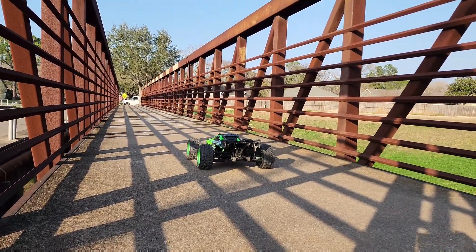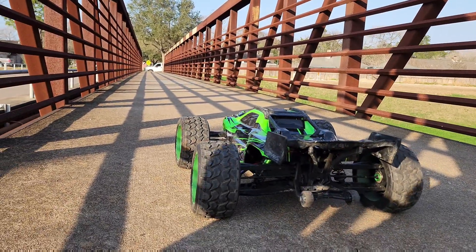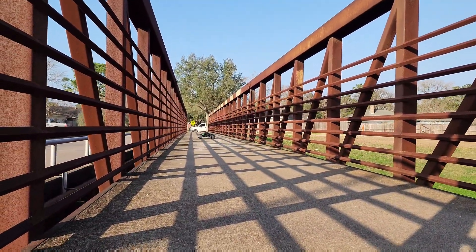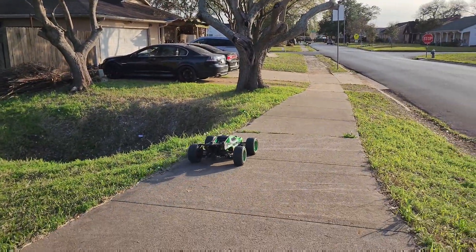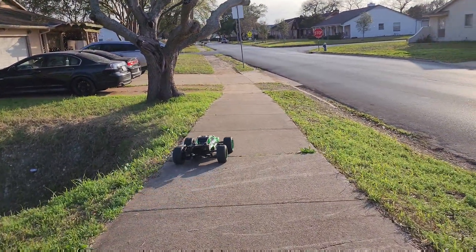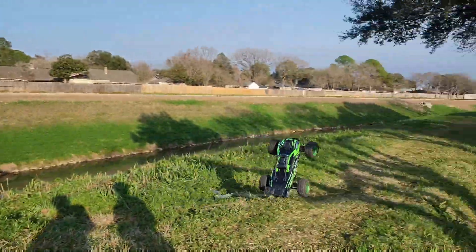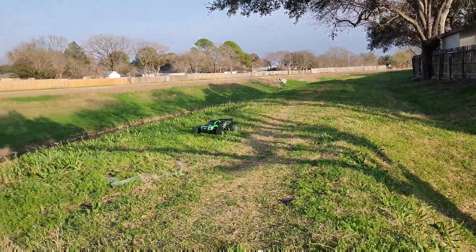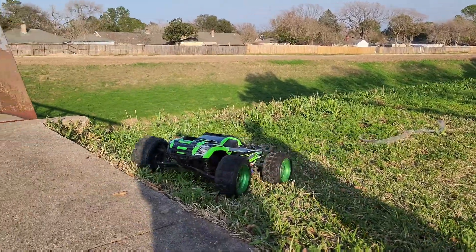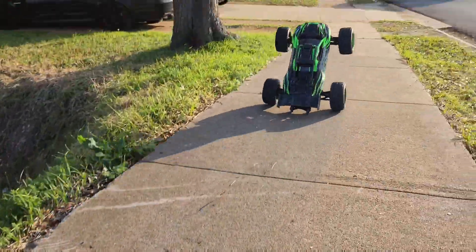They are very close so y'all can see the wheelie. One, two, three. Woah! Look at that — woah, look at that!